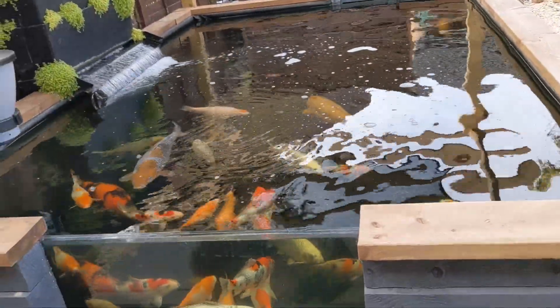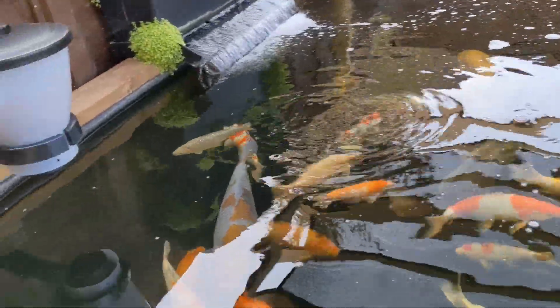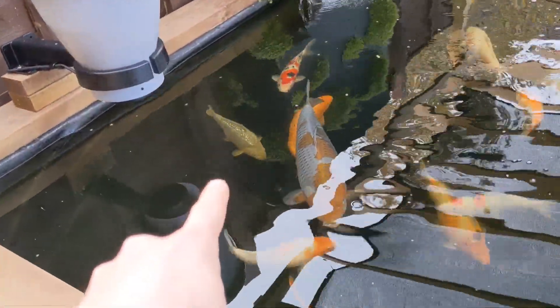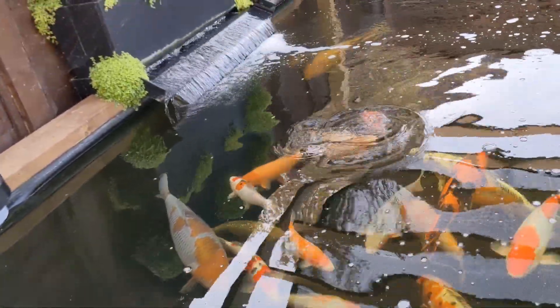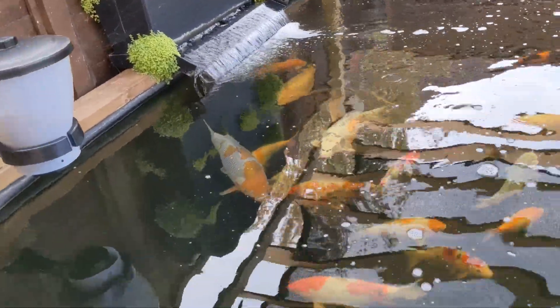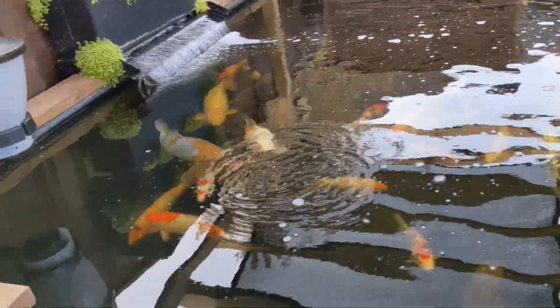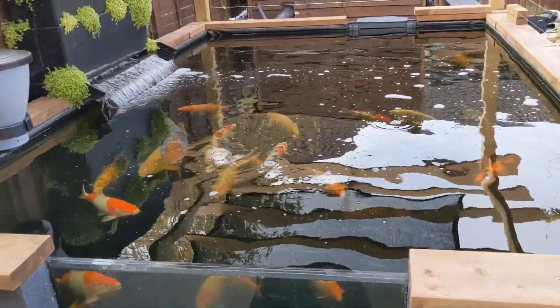Do any of you remember the little ginrin chagoi that got stuck in my filter, stuck in the bottom drain pipework? That's it there — it's grown loads, it's probably 30 centimeters now. It's quite cool that it's still doing well.